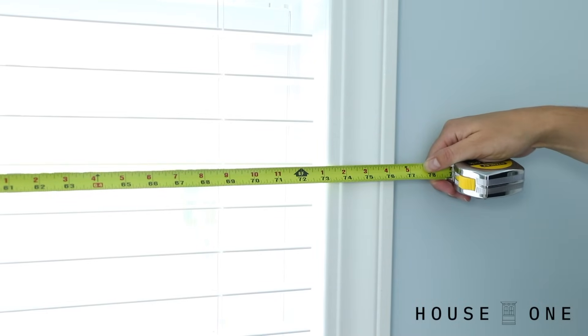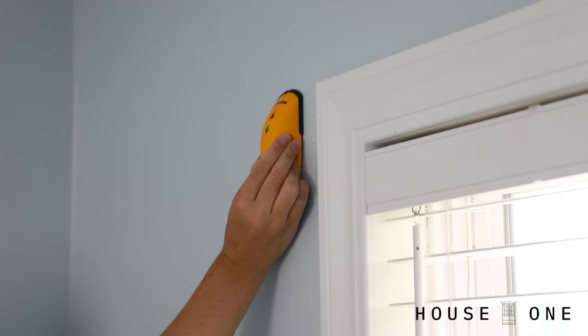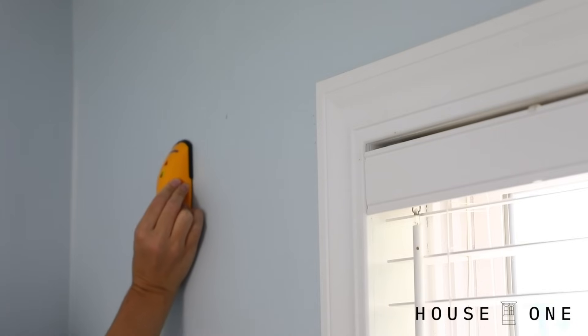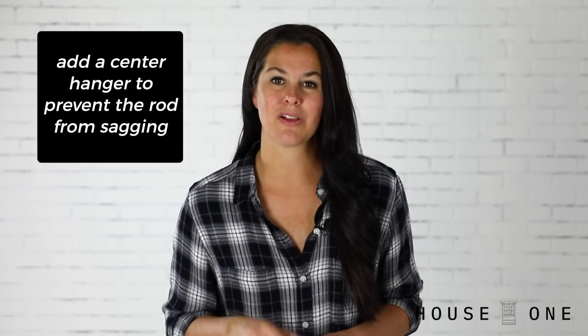The first step in any curtain rod installation is to measure the window. To hang curtains that partially cover the sides of the window, add 2 to 5 inches to each side. To hang curtains completely outside the window's frame — which is my personal preference — add 8 to 15 inches. I use a stud finder to locate the studs beside the window, and if a stud is close to my desired location, I shift my placement slightly so that my mounting screws can set directly into a stud. If you can't shift the placement to land on a stud, use wall anchors. Additionally, if your curtain rod is more than 4 feet wide or is a particularly thin rod, you may want to add a center bracket to prevent the middle from sagging.